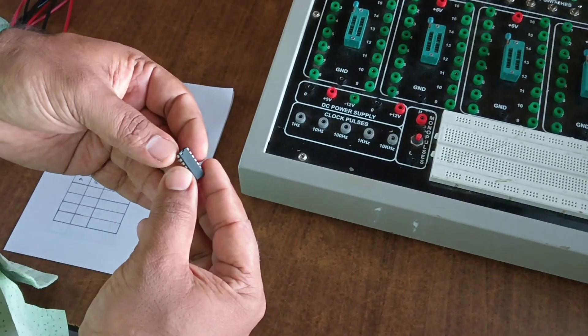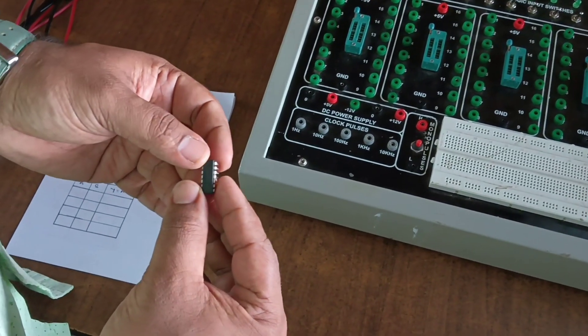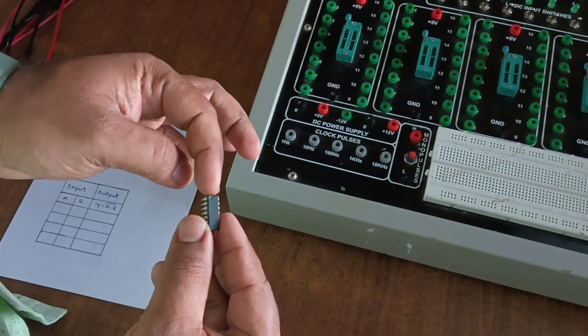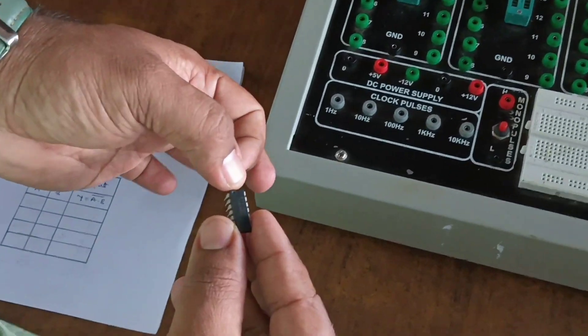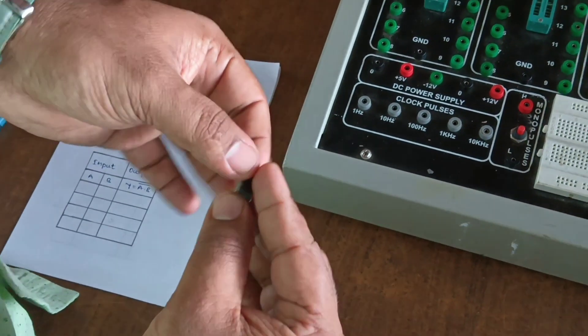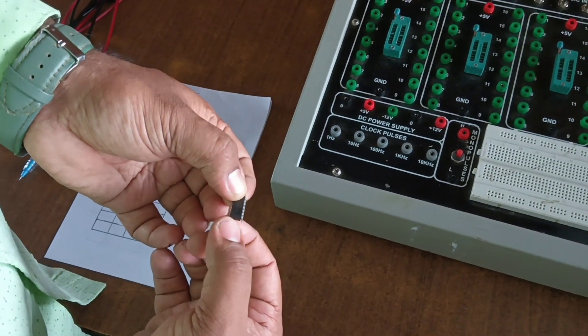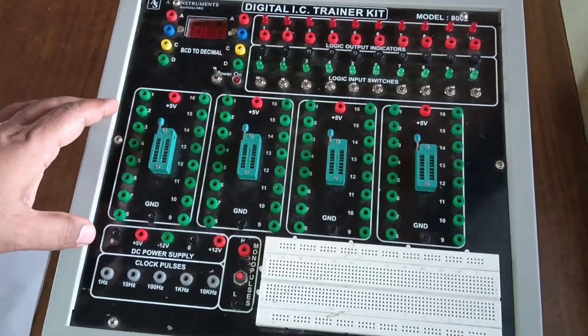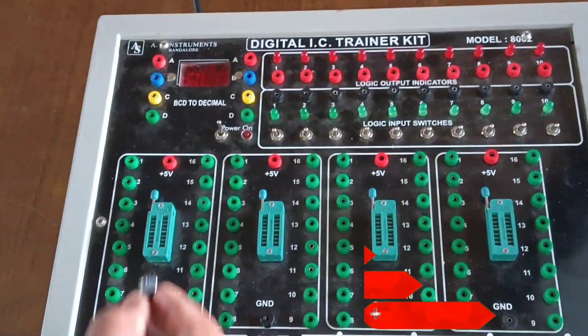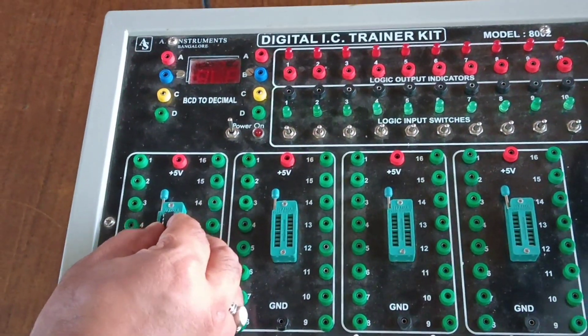This is the NAND gate IC 7400. It is a 16-pin IC — one side has a notch for orientation. One side has eight pins and the other side has eight pins. This is the IC base, and we fix this IC into the IC base.